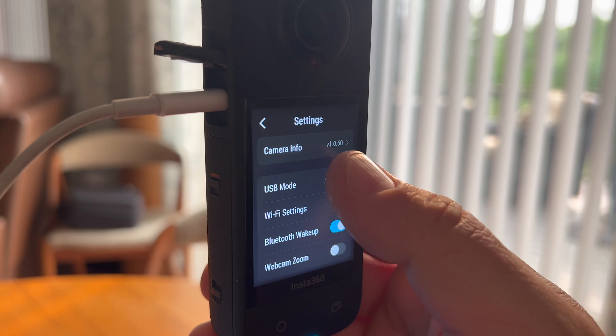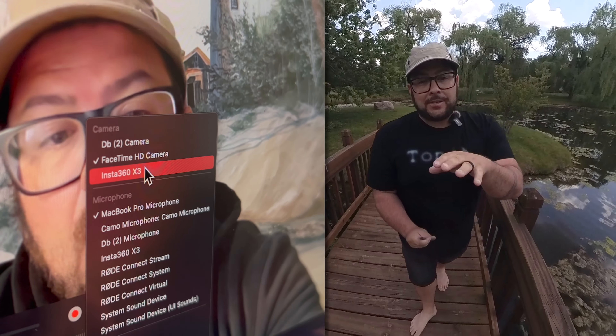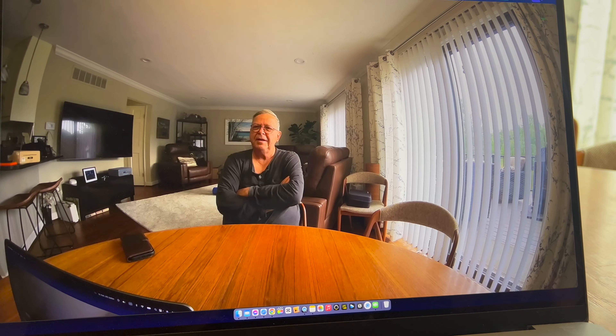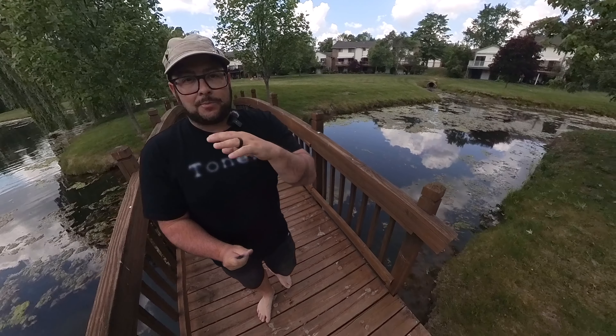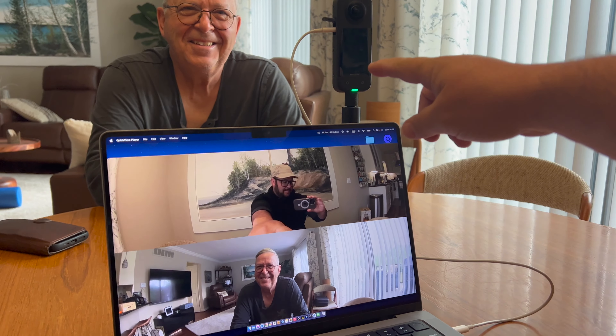Another really cool feature they added is webcam mode. You can connect the camera right to your computer and use it as a webcam. You can shuffle through and pick one lens or the other — or both lenses. You can have a split screen if someone's on one end and you're on the other, with both pictures showing at the same time. So whether you're on Zoom or a live streaming app, you can use both lenses displayed that way.